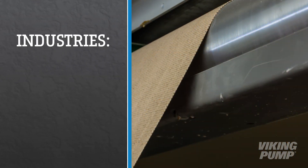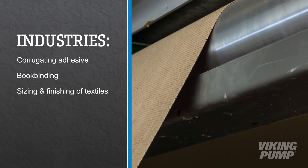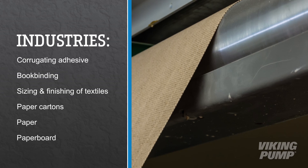Starch adhesives can be found in a number of industries including corrugating adhesive, bookbinding, the sizing and finishing of textiles, manufacturing of paper cartons, paper, and paperboard manufacturing.